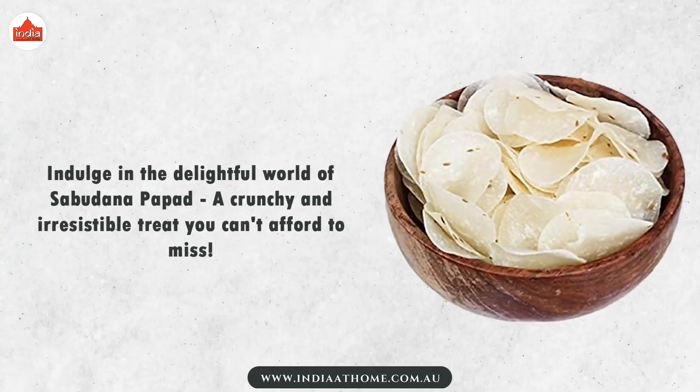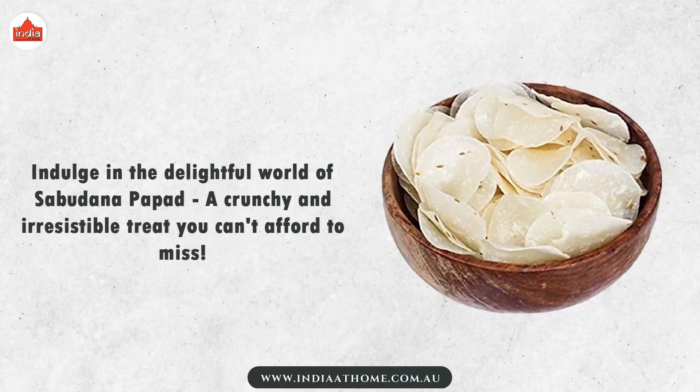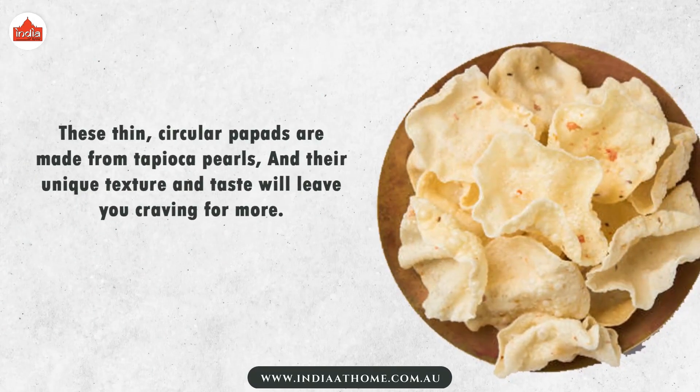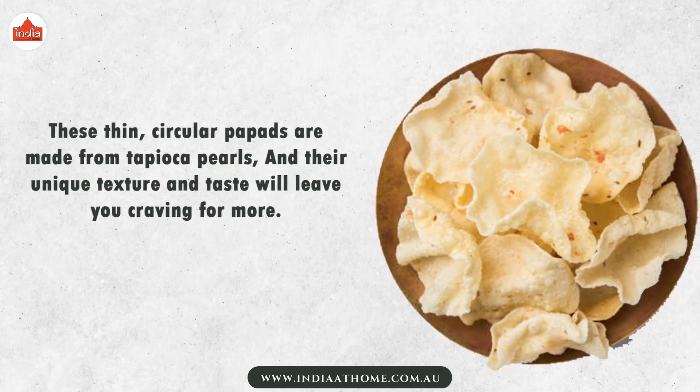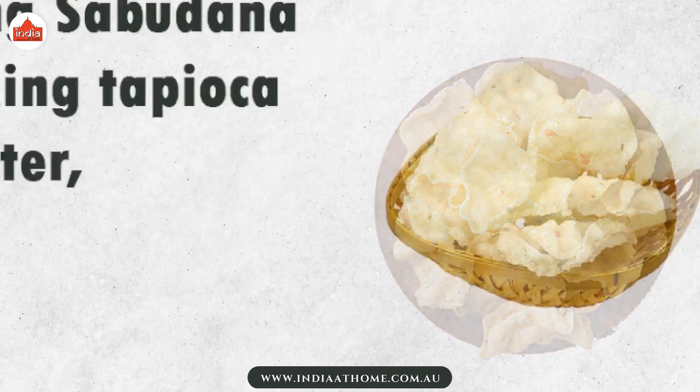Indulge in the delightful world of sabudana papad, a crunchy and irresistible treat you can't afford to miss. These thin circular papads are made from tapioca pearls, and their unique texture and taste will leave you craving for more.